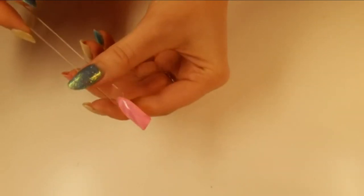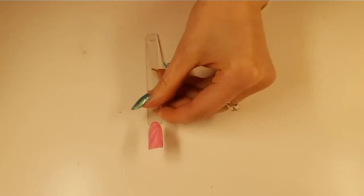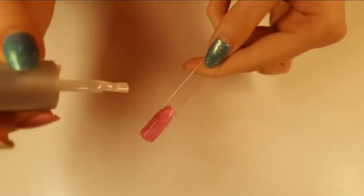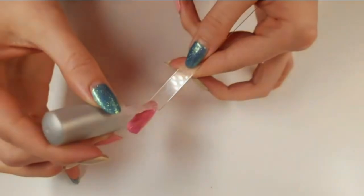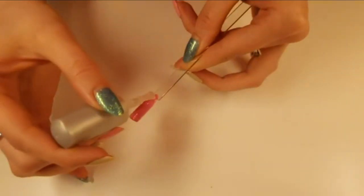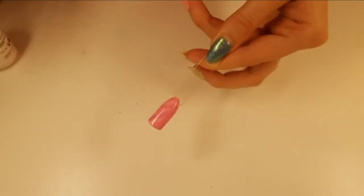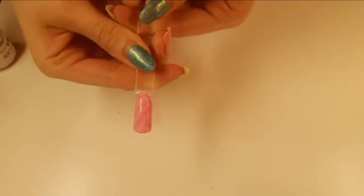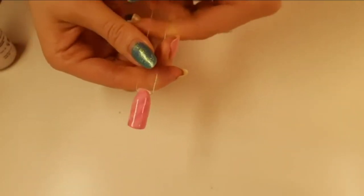Doesn't that look really cool? To finish him off, we are literally just going to top coat him — and it is as simple as that. That gives you your kind of marble granite effect. Give me a thumbs up if you like that one! I think that looks cool. Chuck him in the lamp and get him cured. One down.